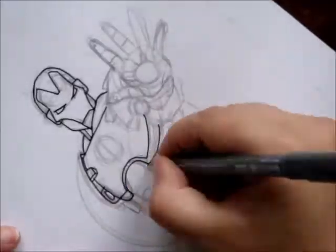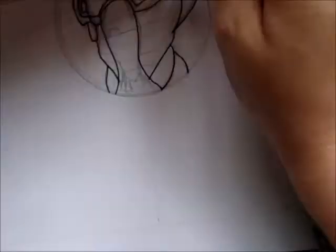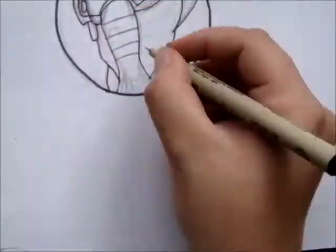I have some trouble with hands, so don't mind that. I'm still working on it. It's kind of hard for me.